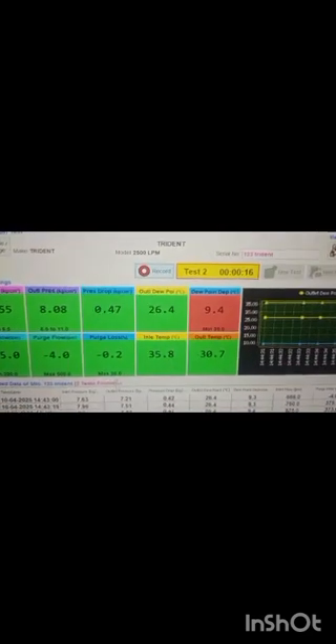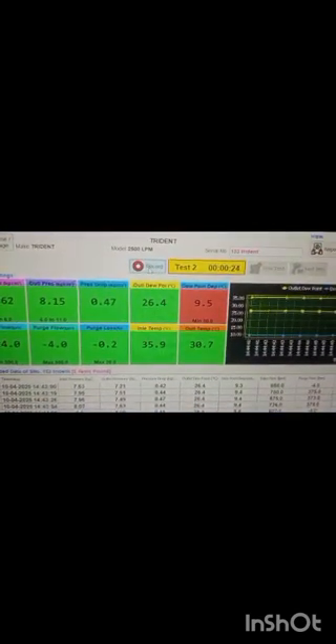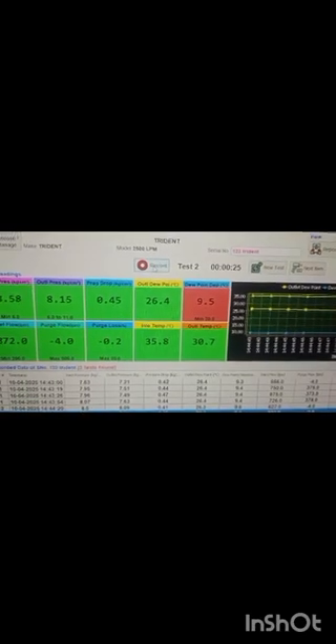On the display, green color indicates that all parameters are within the acceptable range, while red color indicates that the concerned parameter is above or below the limit. For example, dew point depression shown as 9.4 degrees should be above 30 degrees for a new dryer.